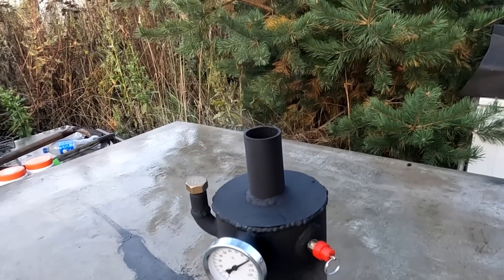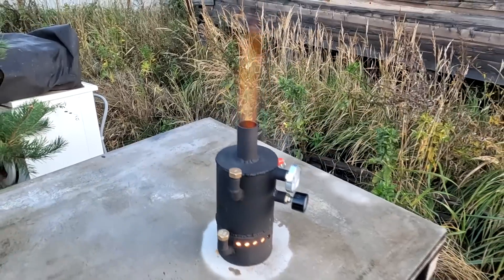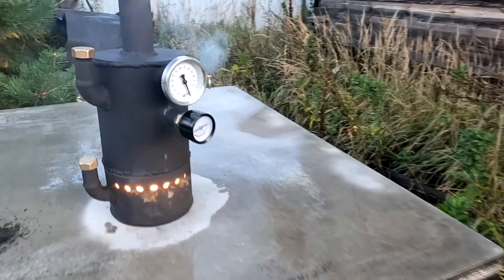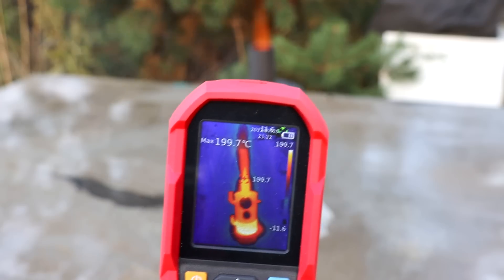If you want, cook food; if you want, use it for heating — as a burner for a boiler. Wow! Unexpected power and just incredible traction. This is some kind of nuclear reactor — you have to be careful with this thing. We need to figure out how to regulate the power and how to turn it off.